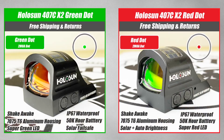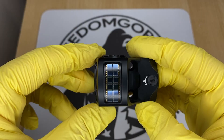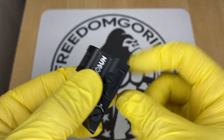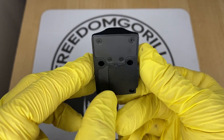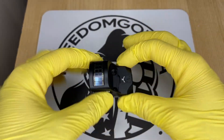The first optic we're going to cover is the Holosun 407C. This is the most affordable optic from Holosun and it has a 2 MOA dot, which is really nice if you're trying to be precise. It also has a solar failsafe, meaning the optic will run even if the battery is dead as long as there's ambient light, and it has manual brightness settings so you can push the buttons up or down to change brightness levels.